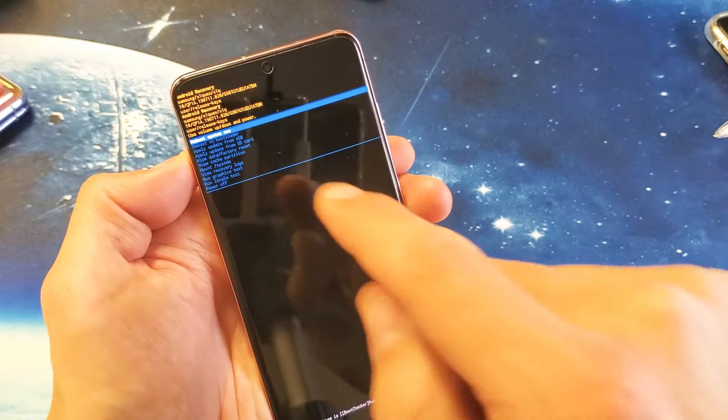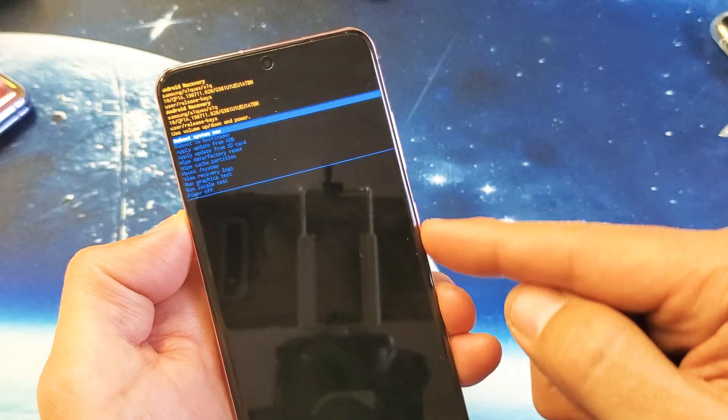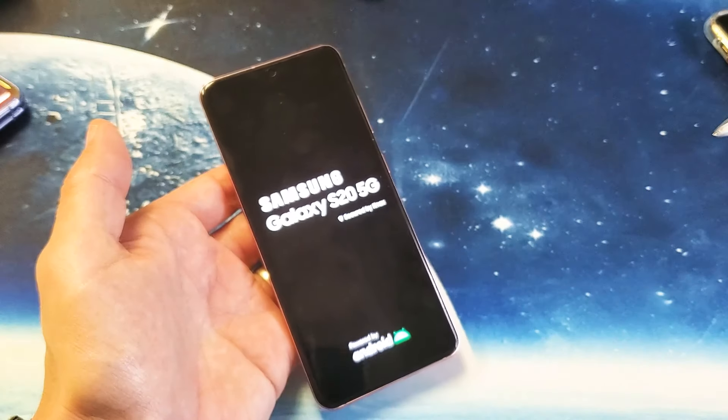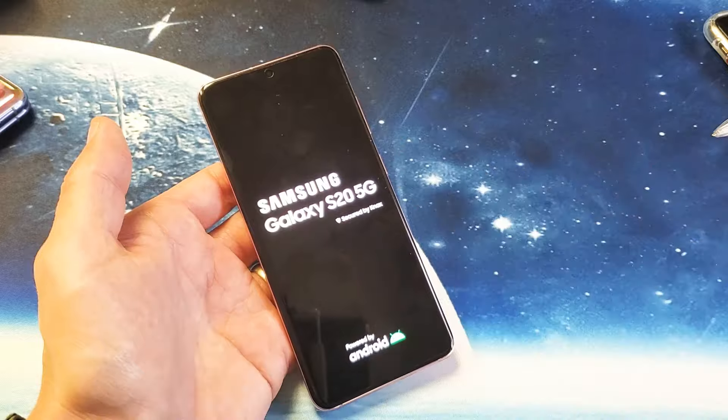Once complete, it will take you back to where it says reboot system now. Simply tap the power button to reboot. Now test your phone out — give it a day or two days to see if it restarts. If it doesn't, great. If it does, then we're going to go to the next step.